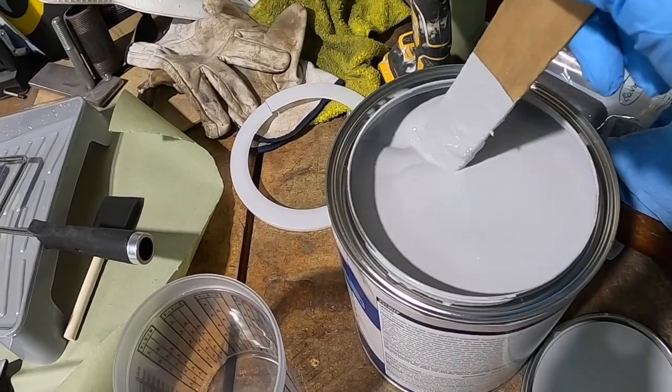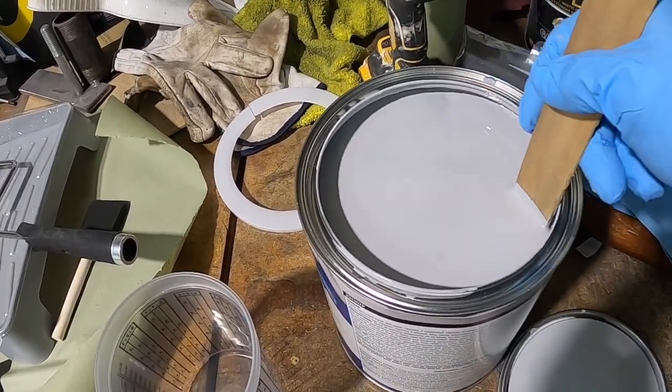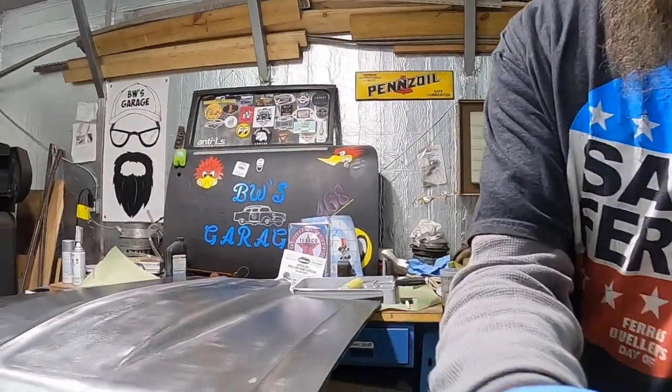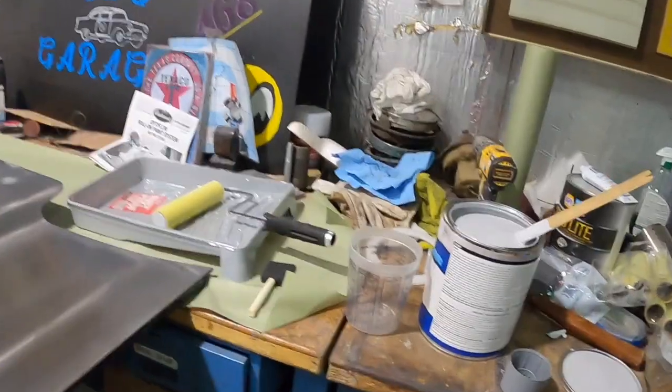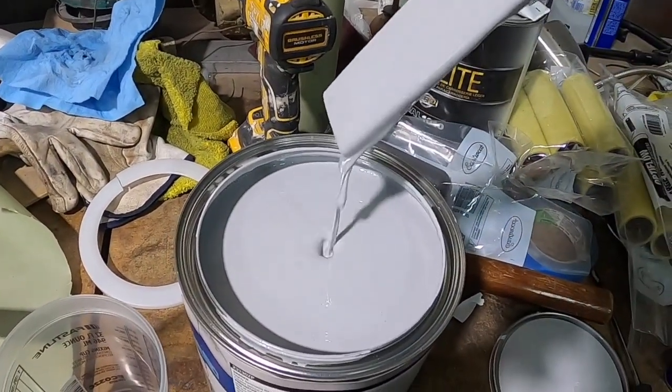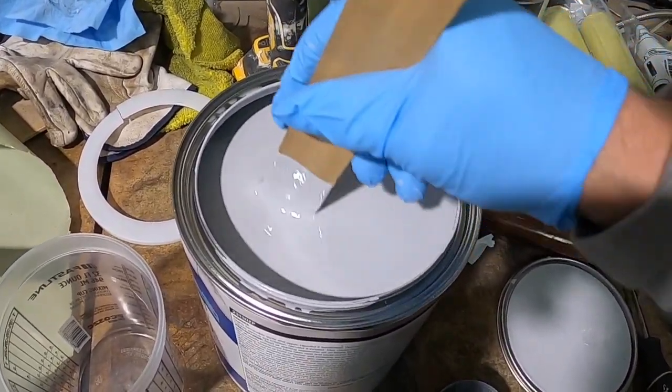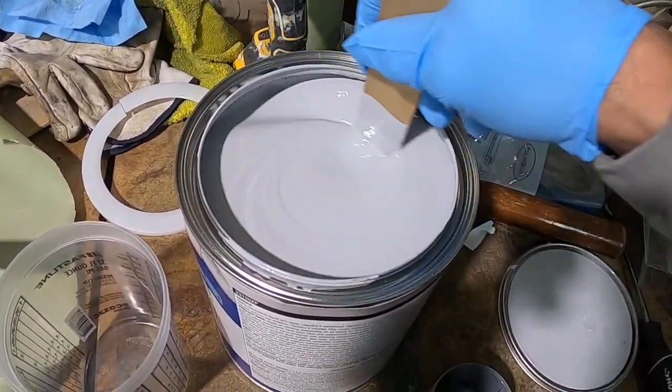That's all I'm going to be doing for the next few minutes — mixing this up. I'll bring you back in after I get all the heavies out. I've been mixing for about ten minutes now and you can see all the heavies are mixed in. They urge you to mix it well, and that's what we did — we just kept mixing and mixing and mixing.